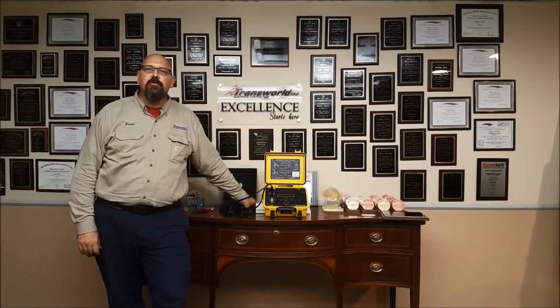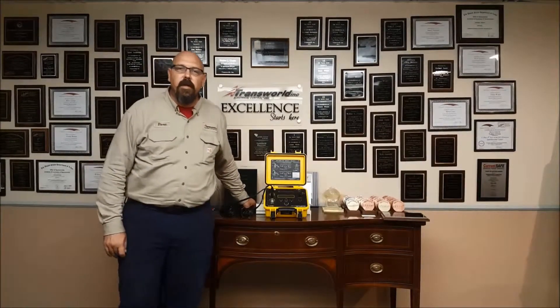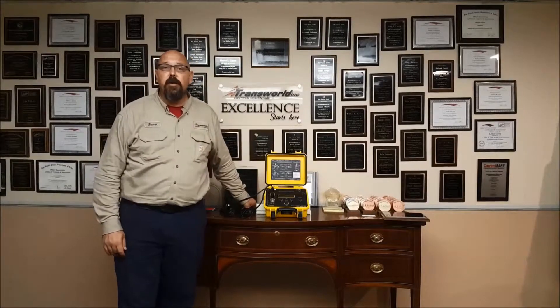Hi, I'm Steve. I'm an electrician here at Transworld. Today we're going to go over what a TTR meter is.